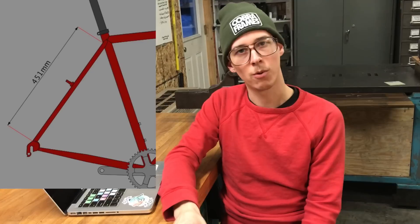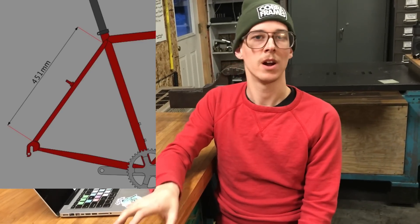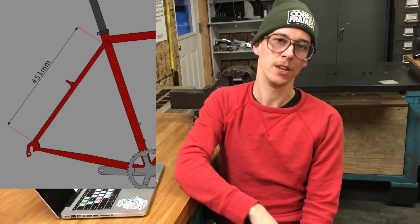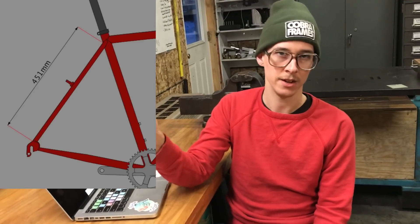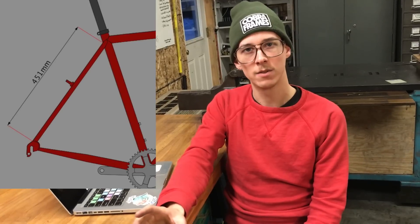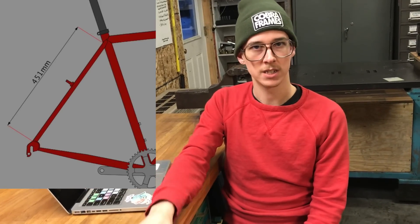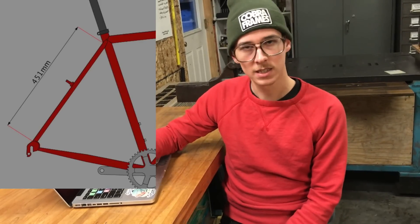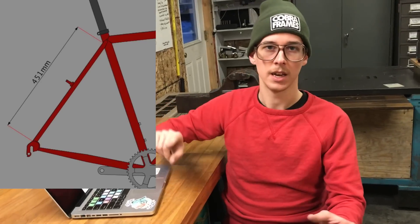There's another thing I didn't know about for a while: you can do a point-to-point measurement. Anywhere in BikeCAD you can right-click to start a point-to-point measurement, drag somewhere else, right-click again to end it, and it'll measure that distance for you. So if BikeCAD doesn't already have the exact dimension you need in the dialog boxes, you can just draw a point and get it.